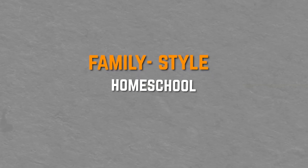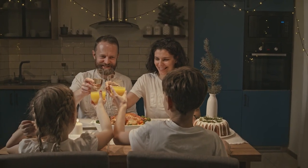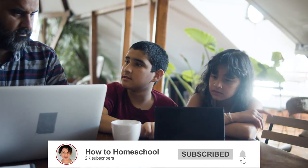Welcome back to the channel. Today we're talking about family style homeschool curriculum. For example, if you've got a large family or children who are pretty close in age and you don't want to teach them individually, you want to save time and teach your children at the same time. Another qualifier is that the program caters for all of the family in one go.